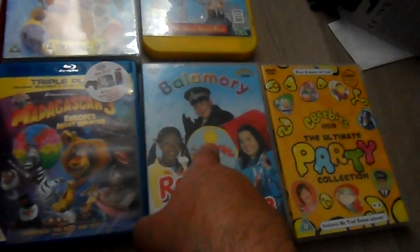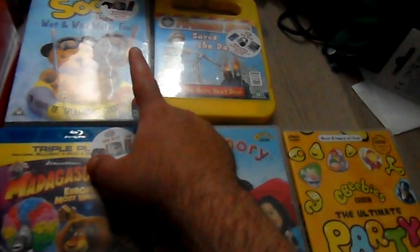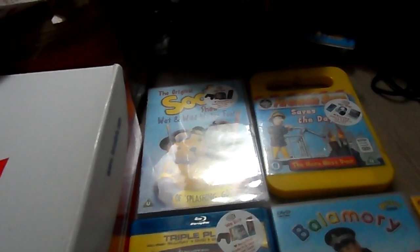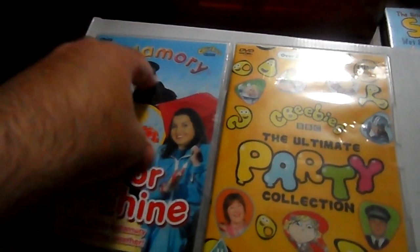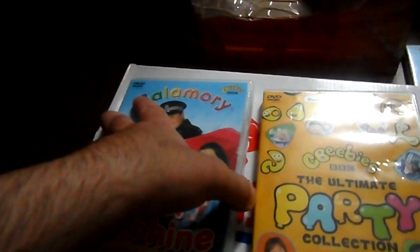I showed you this one before but the other copy I had a few months ago didn't want to play. I also got Fireman Sam: Saved the Day, and Sooty's Wet World Water Fun. I'm going to put them on the box so you can see them better. I'll start off with Balamory Rain or Shine — the condition looks alright, it's been cleaned, but I'm not sure if it will play.